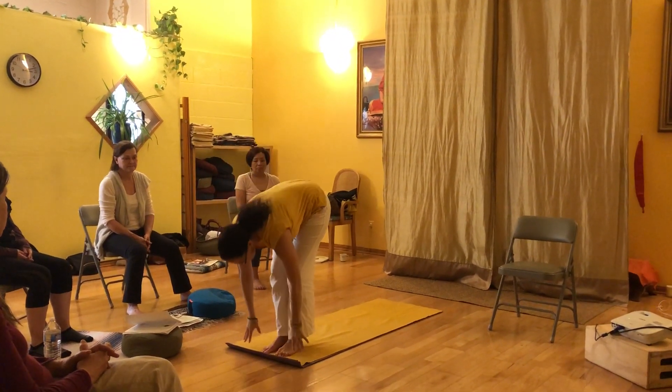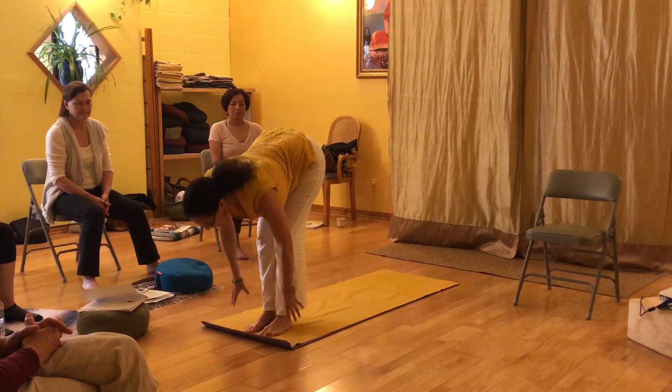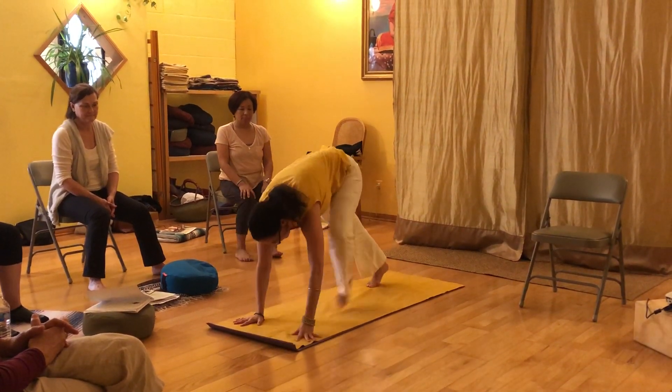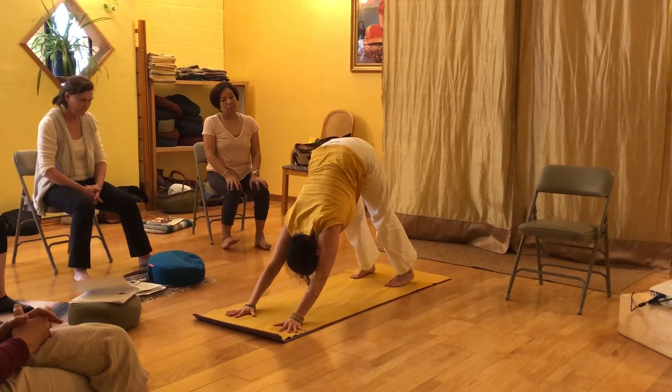Inhale, exhale. Inhale, halfway lift. I'm lengthening the spine. Exhale, fold in. Inhale. I'm going to walk right back to downward dog in Shivananda and Vinyasa. And I'm going to hold three to five slow breaths.